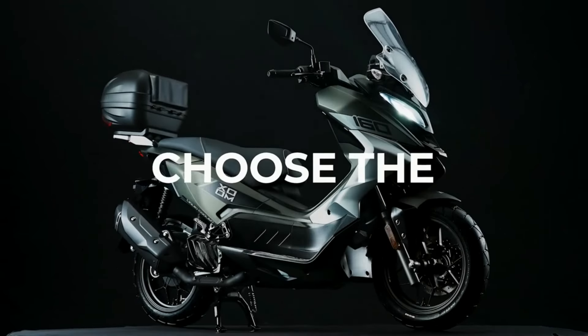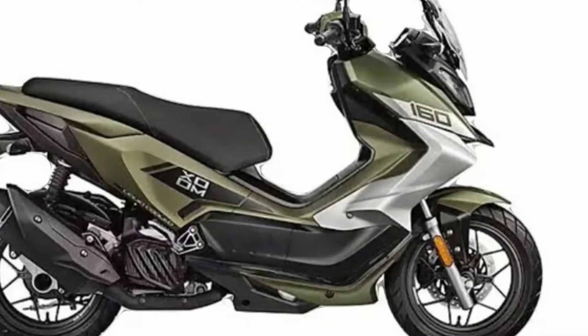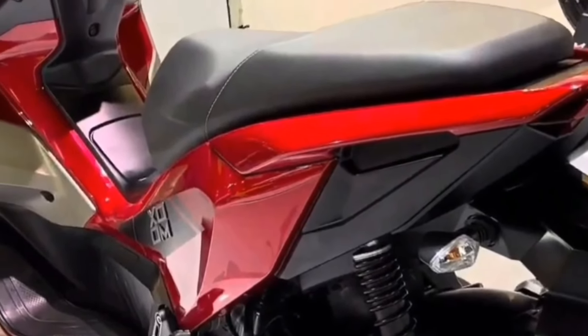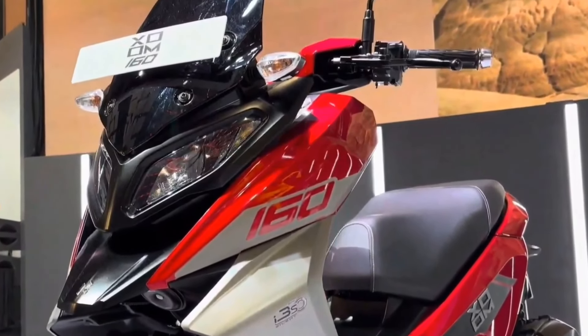This scooter was seen at the Bharat Mobility Expo 2024, where it had a digital instrument cluster. It should be equipped with Bluetooth connectivity and turn-by-turn navigation. It can also get a keyless ignition system, which is a native feature coming with this model. There's also a remote release for the boot, and it is expected to have a reasonably large boot volume, considering the fuel tank is located under the center spine.